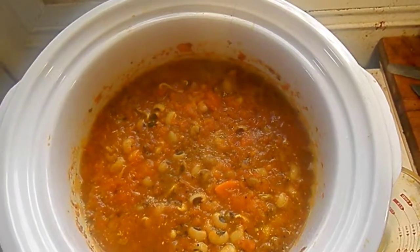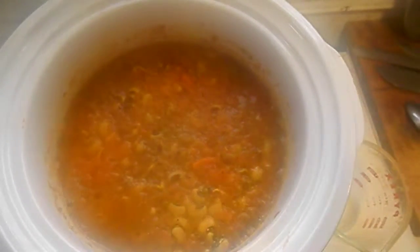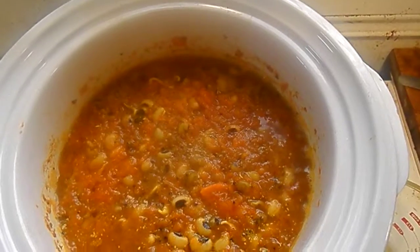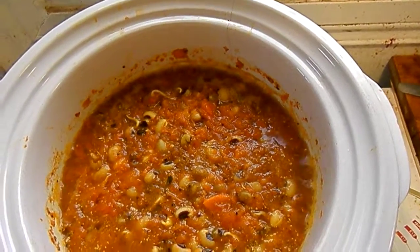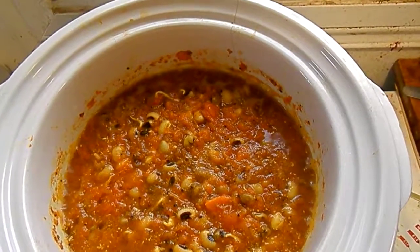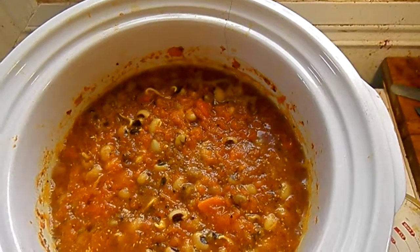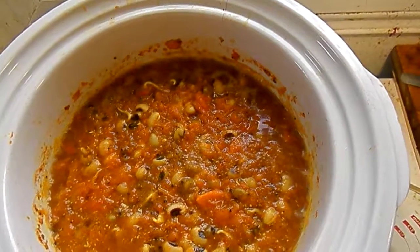Kañiwa is like quinoa, except you don't have to rinse it before you cook with it, so I can just dump some right in there. I'm trying to get this to a good texture — it's a little soupy right now and I'd rather it not be. Adding some Kañiwa should do the trick. It smells great.